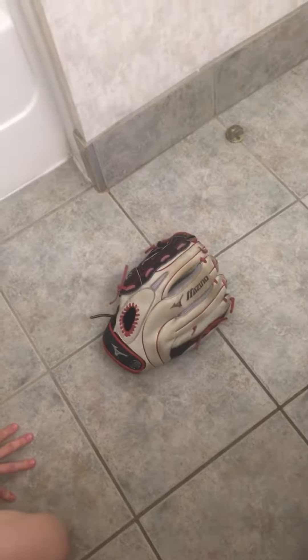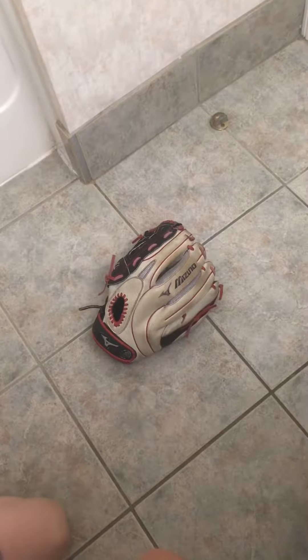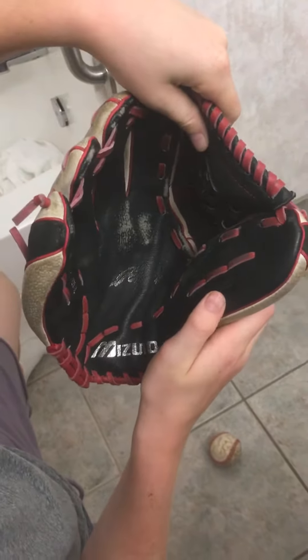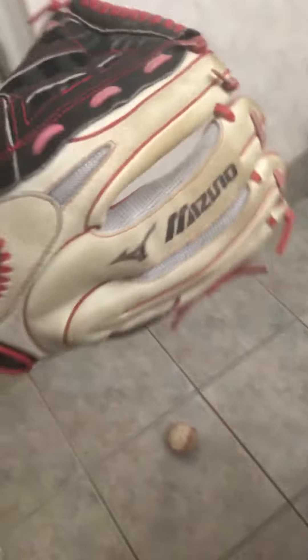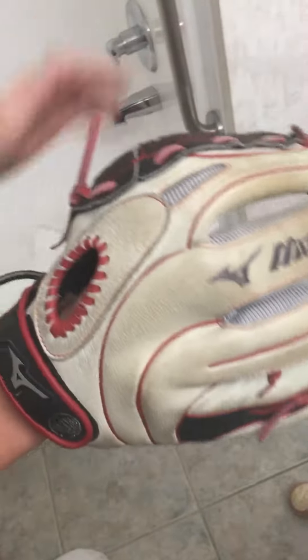What's going on guys, it's Baseball Reviews here and today I'm going to be doing a glove review on the Mizuno professional model GVS 1303 13 inch glove. It is a white, red and black colorway with black palm, black web, red lacing, binding and welting, and a white shell, nicely broken in.